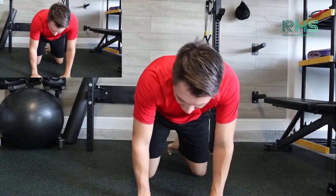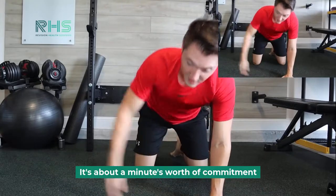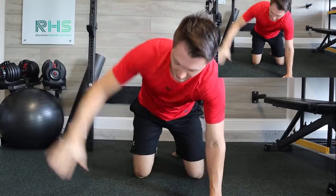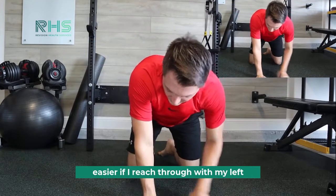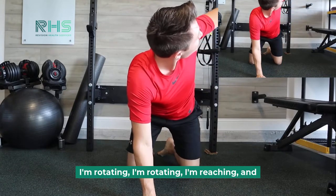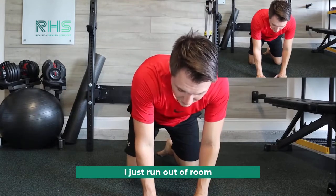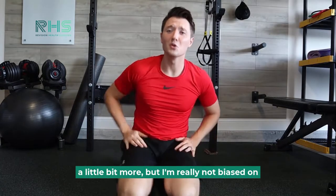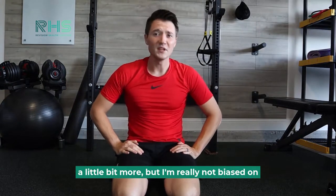How much do you do? It's about a minute's worth of commitment — so 30 seconds on each side, or I always tell people about 8 to 12 reps. You can see that the range for me is a lot easier on one side. If I reach through with my left, I'm rotating, reaching, and I just run out of room on the other side — so I should work on that a bit more.